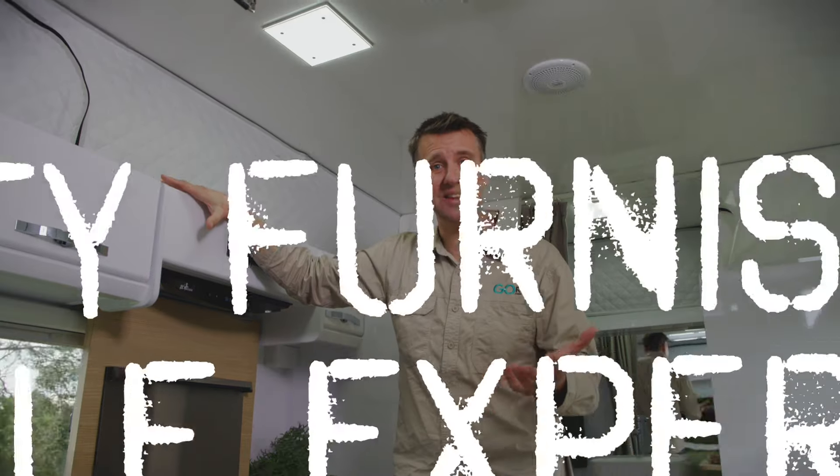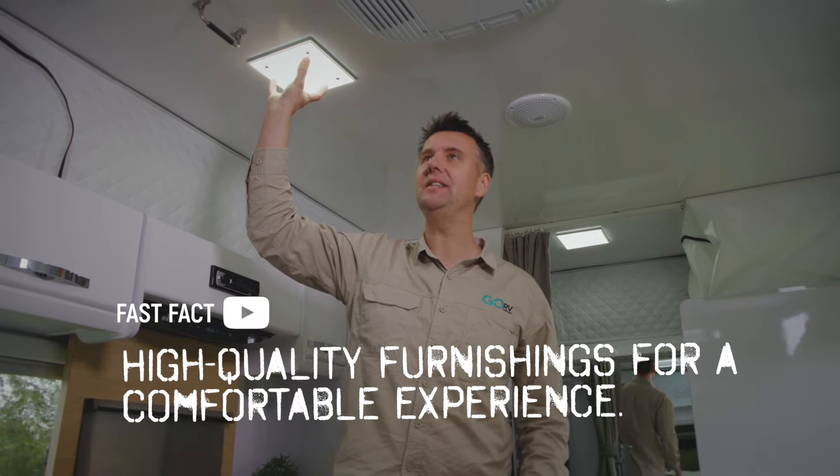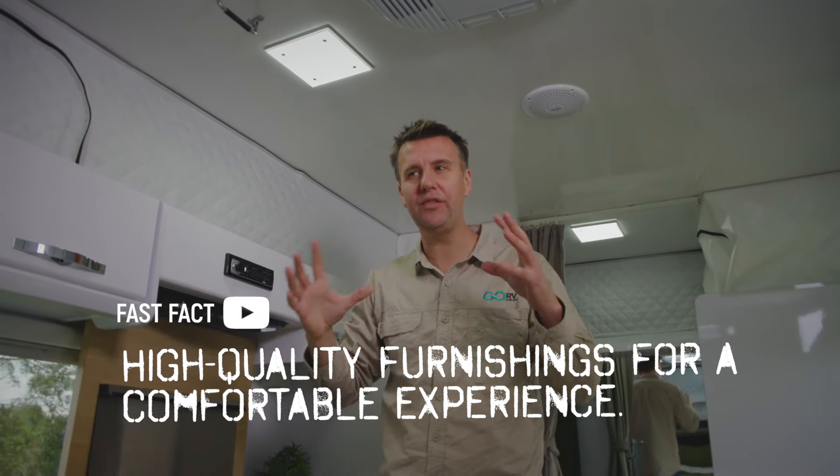Most caravans have downlights, but here we have LED lights secured behind lovely covers that diffuse the light and give a soft warm glow on the inside of the caravan — not too harsh the way downlights can sometimes be.